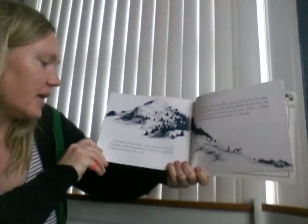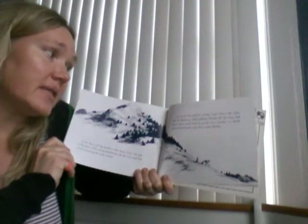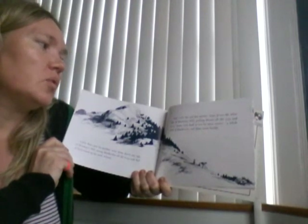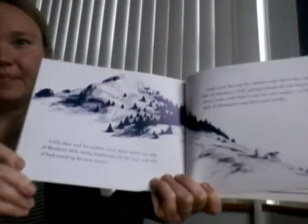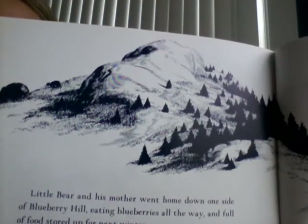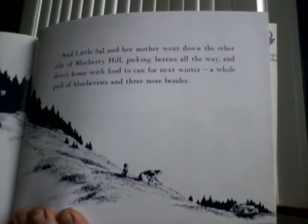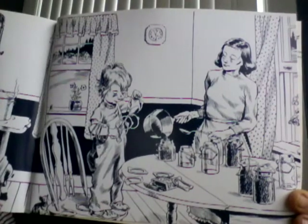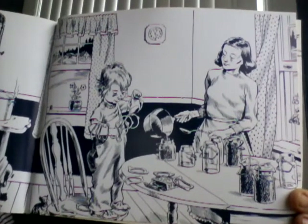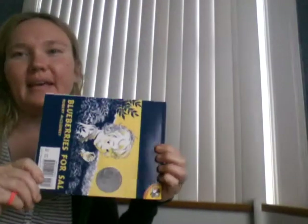Little Bear and his mother went home down one side of Blueberry Hill, eating blueberries all the way and full of food stored up for next winter. Little Sal and her mother went down the other side of Blueberry Hill, picking berries all the way, and drove home with food to can for next winter — a whole pail of blueberries and three more besides. You can see Mama Bear there. The end. Blueberries for Sal.